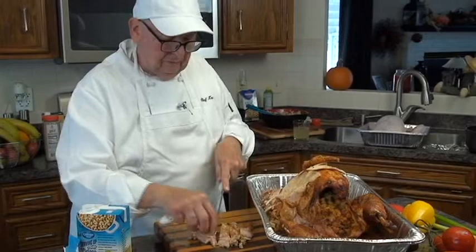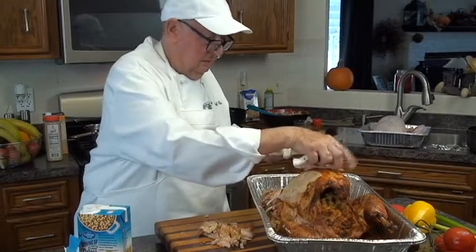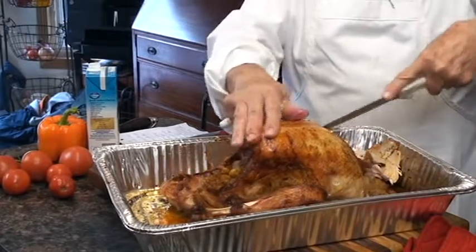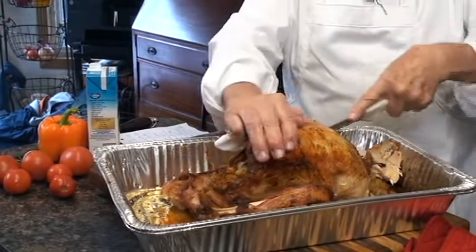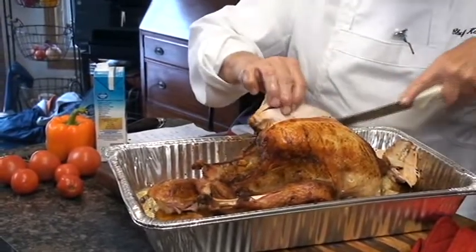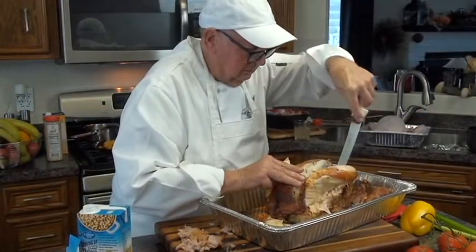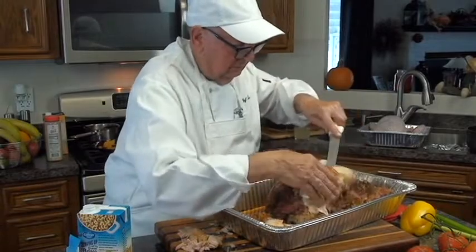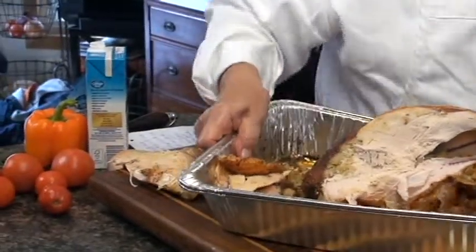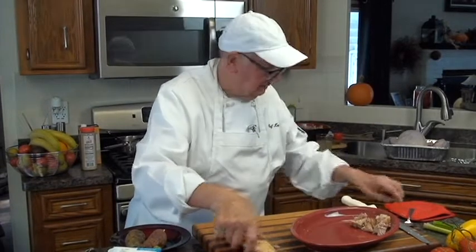I like dark meat, but that's why you get a whole turkey. I usually take the whole breast off. So I'm going to put this on the side and make a little platter — white meat and dark meat.